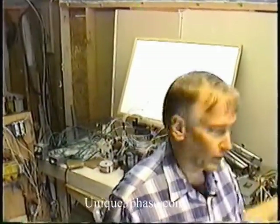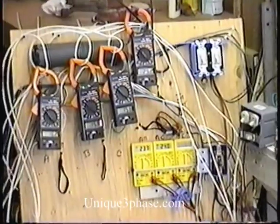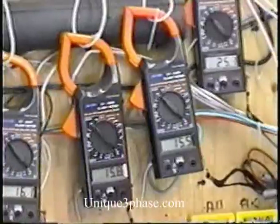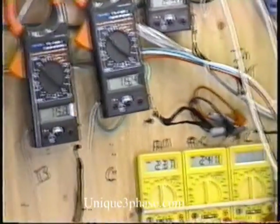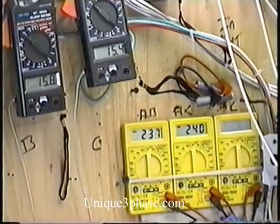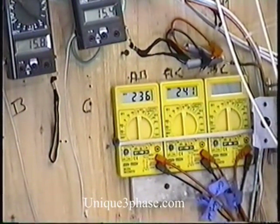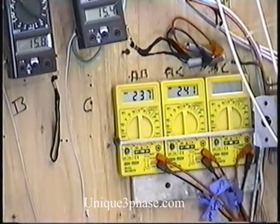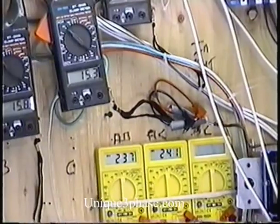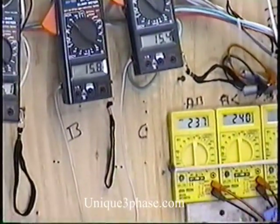Let's run the vacuum cleaner with the transformer. We got 16.2, 15.8, 15.4 — 25 amps in. My meter on the right-hand side, I burned it out when I was doing experiments with the higher voltage, so I've got to replace it. But basically the voltage, if you measure in there, is right around 240. So that's the 10-horsepower vacuum cleaner running.